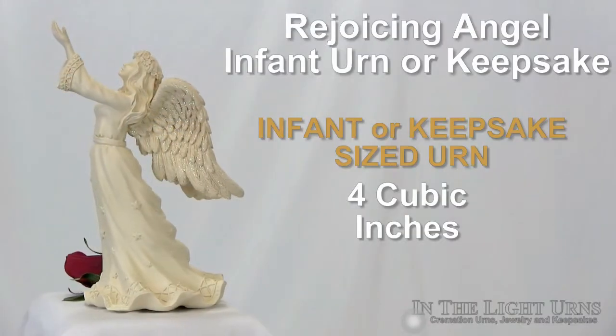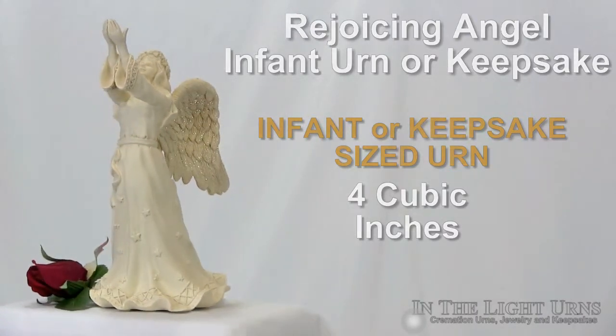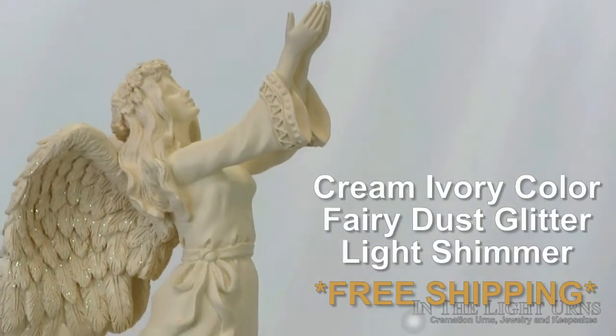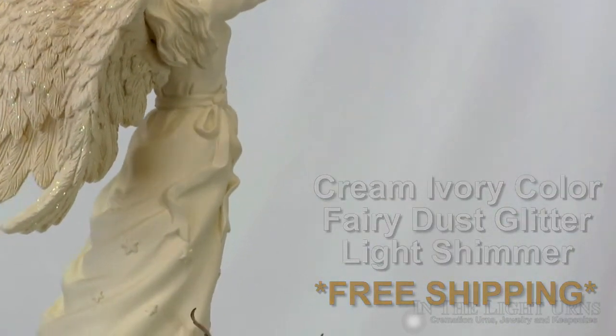This beautiful angel urn for ashes can hold a volume of 4 cubic inches of cremains, fitting size for a preemie or as a keepsake urn. The beautiful ivory colored angel is sculpted from cold cast polymers and lightly dusted with glitter.